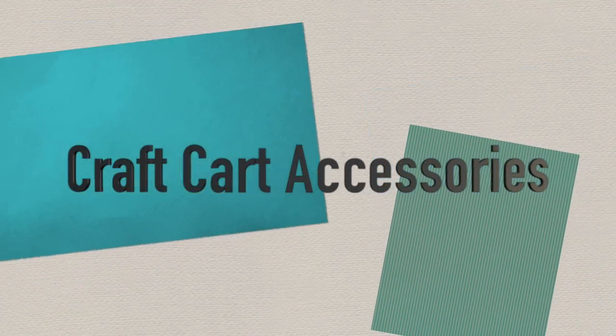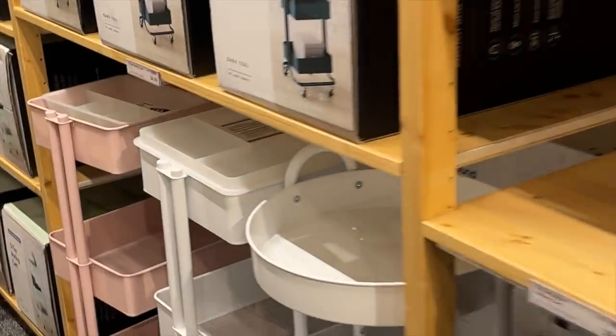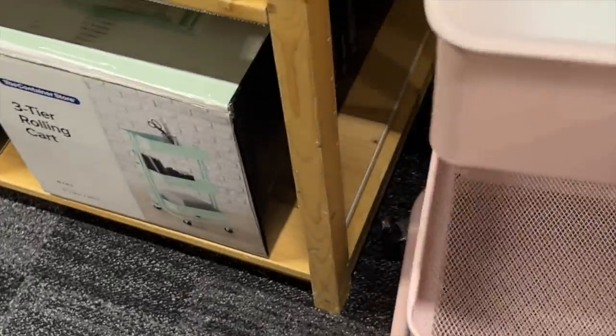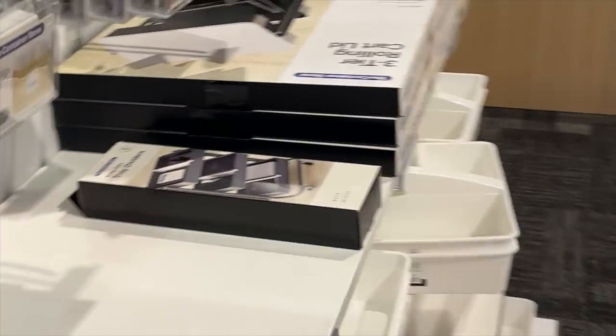The first category would be craft cart accessories. Normally when I video in a store I work my way around systematically, but when I saw the display for these I ran straight over. These are gorgeous accessories for your craft cart. Look at this reversible lid — you can cover it like a regular lid, or flip it over and it has dividers and sectioned-off places to help organize bits and pieces for a project, and it fits back on your craft cart. All of these accessories are sized perfectly for the cart, which just blew me away.